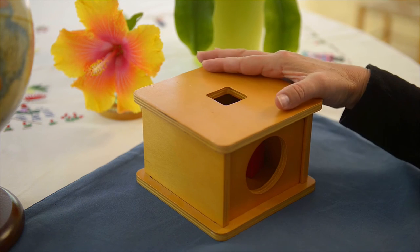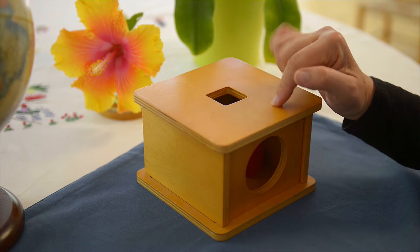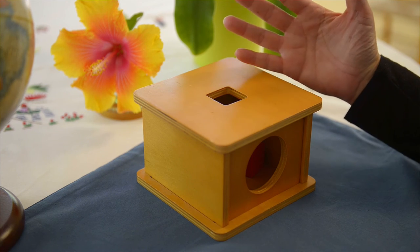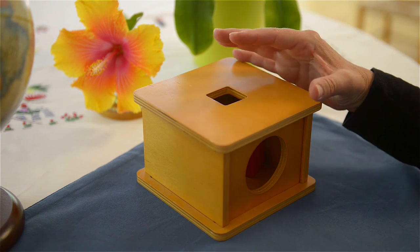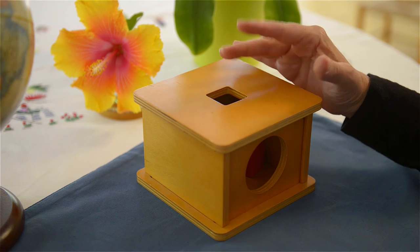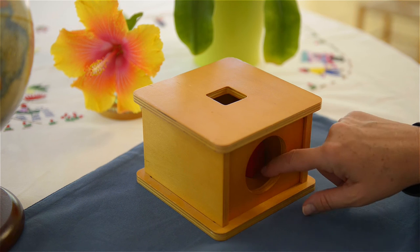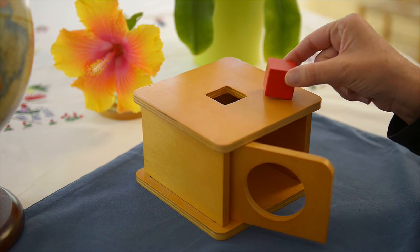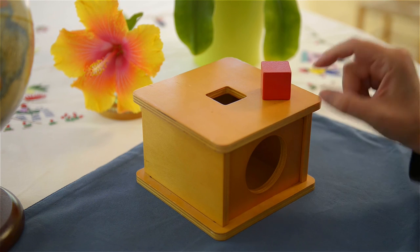And again, this goes also in the category of object permanence — the idea that the child needs some help to understand the notion that when an object disappears out of sight, it doesn't mean that it's gone forever. And these exercises really help them master that.